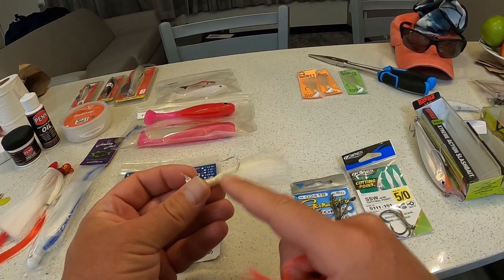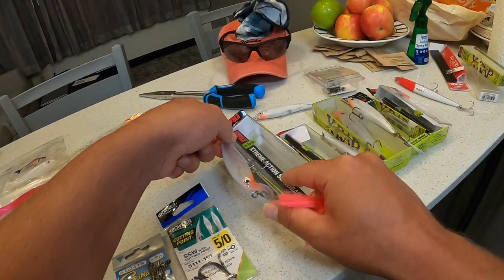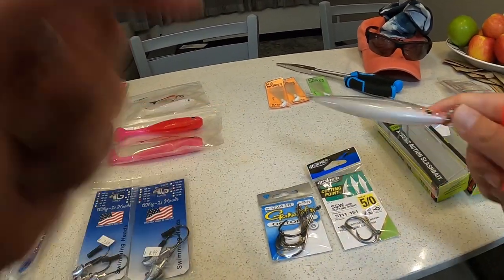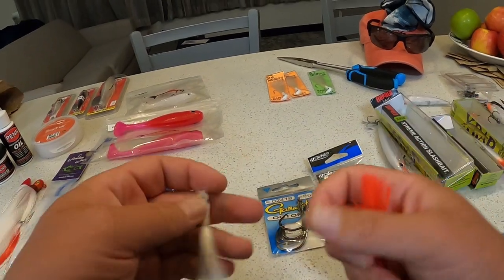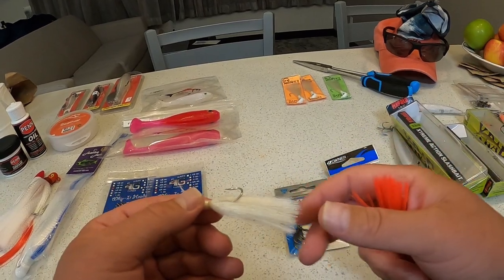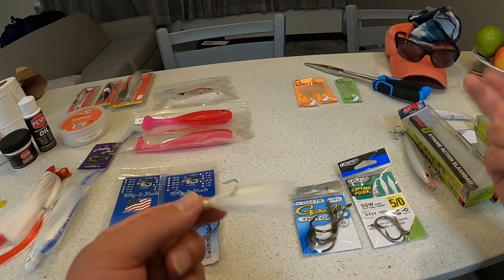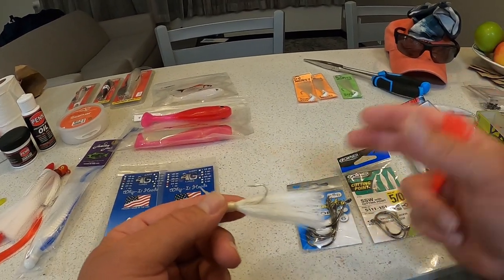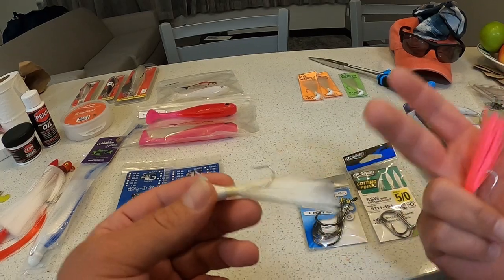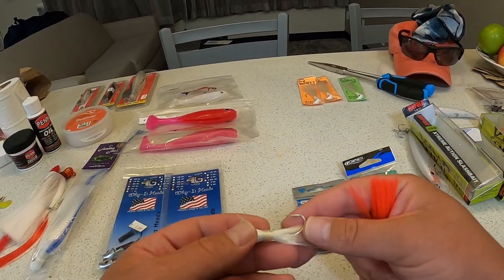White for the bucktail jig and white for the Rapala X-wrap has been dynamite — basically the perfect color that mimics any type of prey down here. White works really well even in freshwater up in Michigan, like Lake St. Clair. So I'm really not surprised — it's your standard color that works really well down here in saltwater for Naples, Florida and Marco Island.